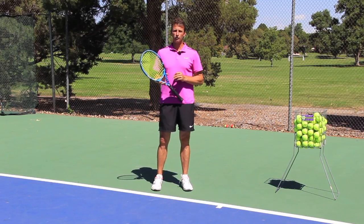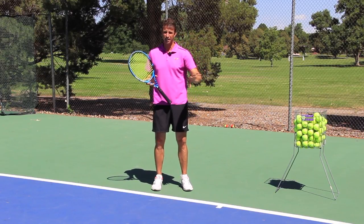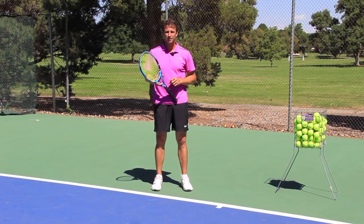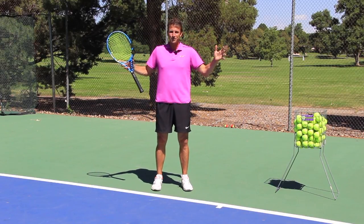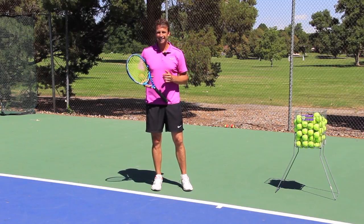In today's lesson we are going to go over the forehand drop shot, and I'm pretty sure you're not going to find this information anywhere else. I wish someone would have taught me when I was growing up exactly how to hit the pro style forehand drop shot. Let's get into it right now.